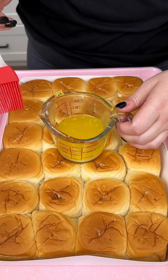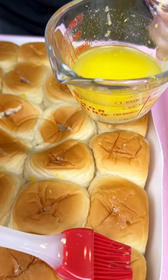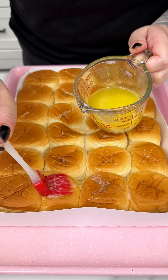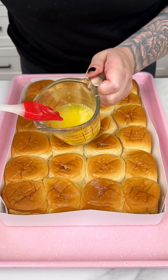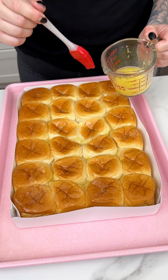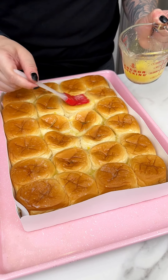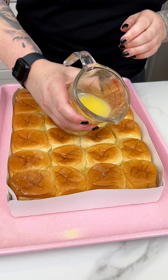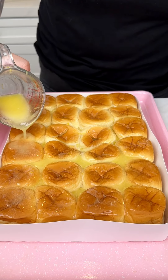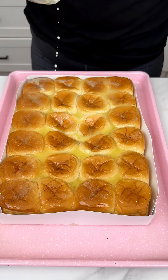With that lemon butter, I'm gonna come in with my little paintbrush and go right over our beautiful little Hawaiian sweet rolls with that delicious lemon butter. I'm just drenching them, making sure we go into those little crevices. You could really smell that citrus and the saltiness of that butter, which is exactly what we want. I'm going in with the remainder of our butter, just creating a beautiful little citrus butter bath.